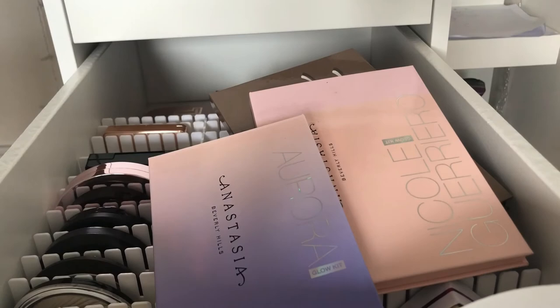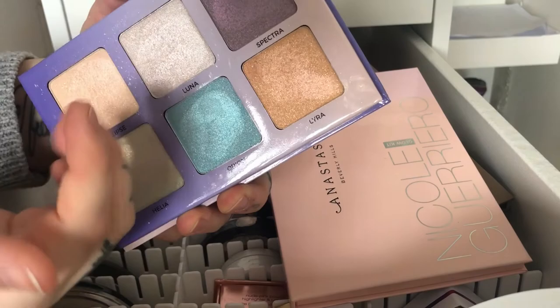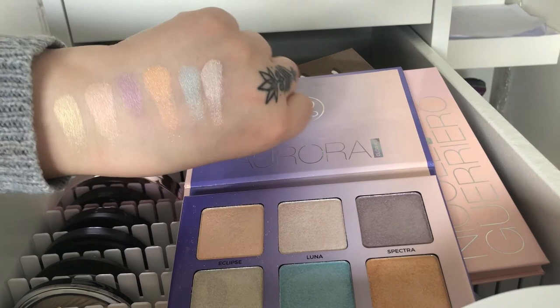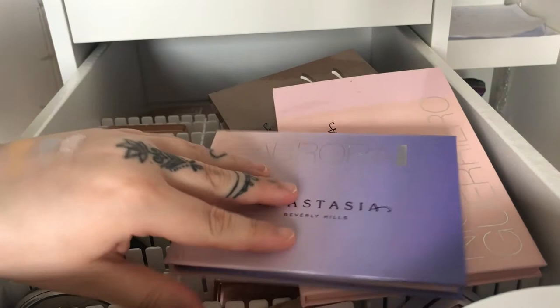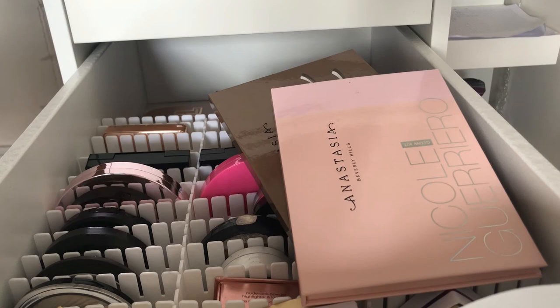Then we have my Aurora Glow Kit which is like Moon Child but with different colors — like purple, orange, blue. A lot of shades I won't use on my cheeks but maybe some of you would. I don't really know if you can buy these ones anymore — I will need to check. As I said, I think I will do a declutter and I'll probably declutter some of my highlighter palettes as well.